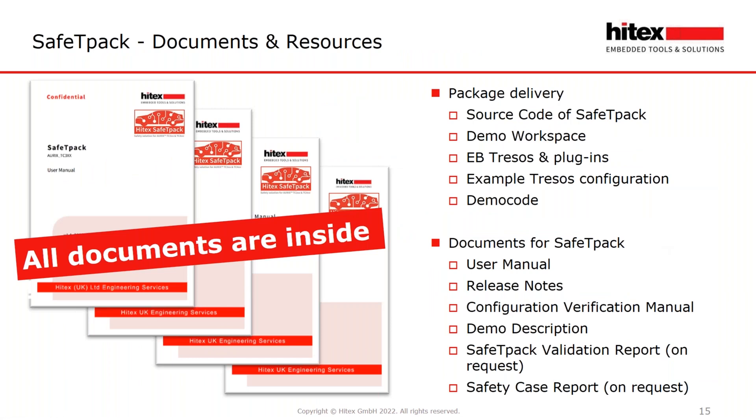This slide shows what is included in Safety Pack. You get the complete source code of each package together with a demo workspace. You will get the Tasking Studio tool with all needed plugins and the Tasking sample configuration. Of course, you will also receive documents: a user manual including a safety manual, the release notes, the configuration check manual, and the demo scale description.